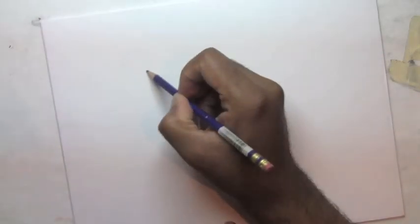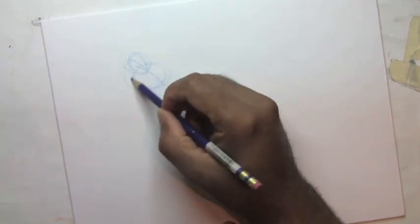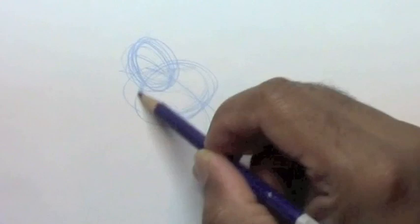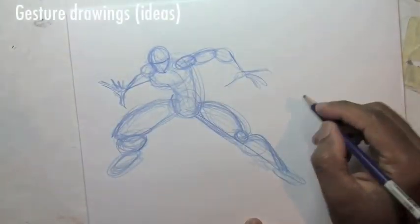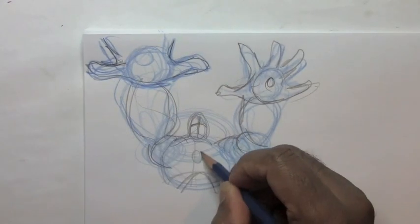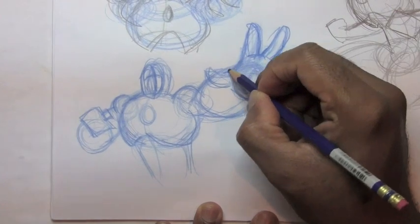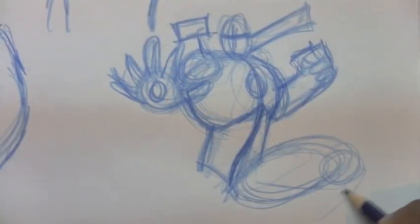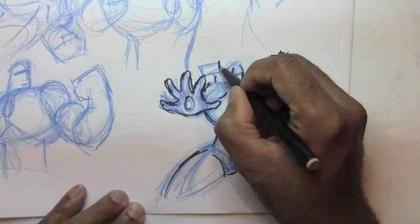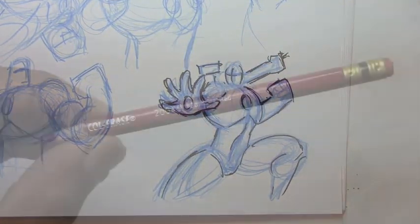Today I'll be drawing with my Prismacolor cool erase blue pencil. I like drawing with this pencil simply because it makes the drawings look a little bit more interesting. So I'm first coming up with different gesture drawings, which are quick little doodles of what kind of pose I want to draw Ty in. I know I want Ty in some kind of heroic pose, and these quick little thumbnails give me a rough idea. Once I come up with something, I can then move to the finished drawing.